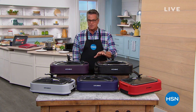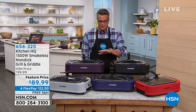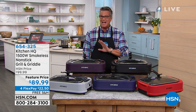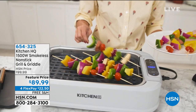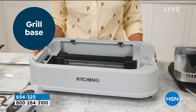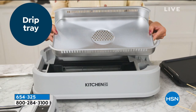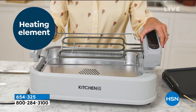Coming up a little bit later in the show, I want to show you our Kitchen HQ smokeless nonstick grill and griddle. This thing is amazing. Anybody that loves that grill flavor but maybe it's too hot outside, raining outside, or whatever — you can utilize this inside and do amazing meals, whether you're doing kebabs, steaks, or chicken.